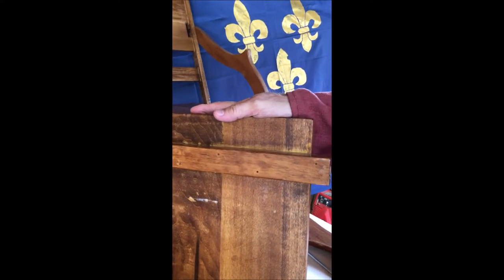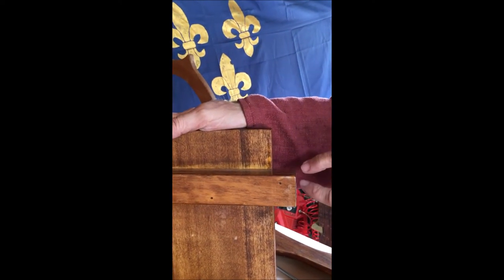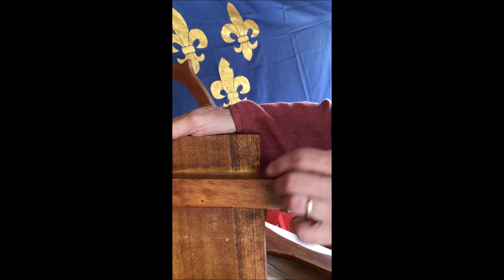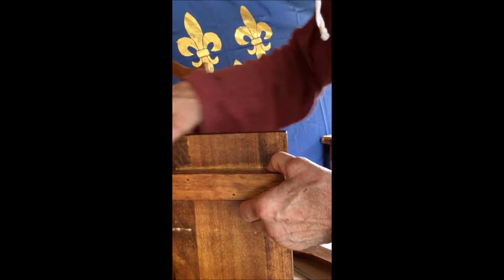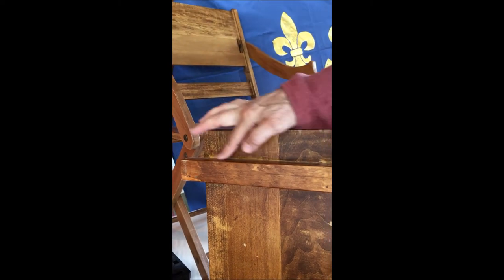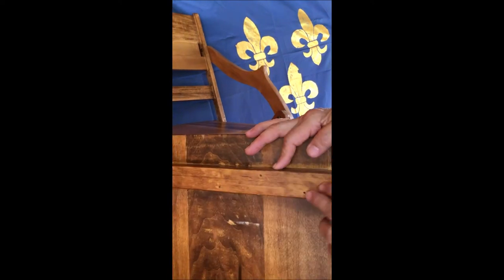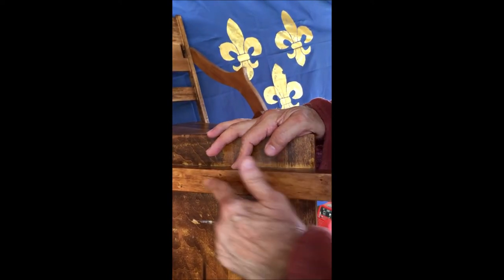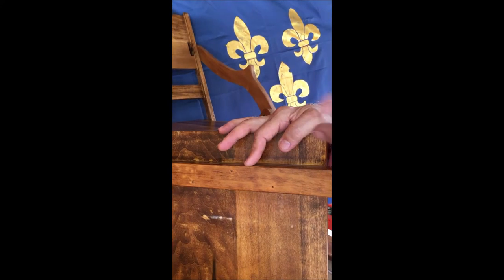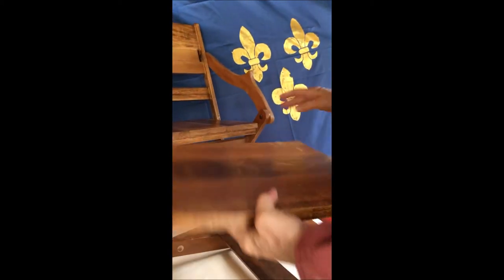The box that holds the threaded shaft — as I said, I've talked about how to make it. Positioning it is something you'll have to play with to get the seat level. This one is installed using four-penny finishing nails and some glue to hold the box on. Be careful not to get glue in your channel or you won't get your threaded rod in and out. That's a little bit about how to make that box and how it's attached.